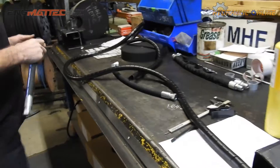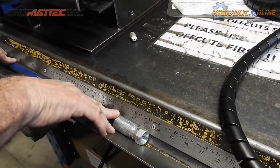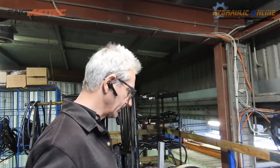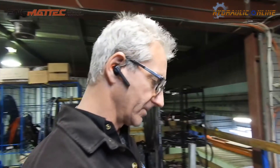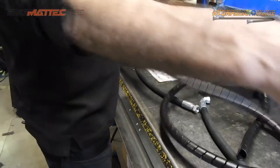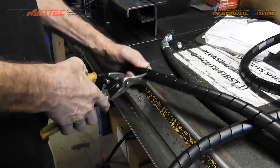Looking at this hose length here — it's about 54 centimetres. So 54 centimetres times 1.2 is about 64 to 65 centimetres. Let's cut this at 65 centimetres and see what it looks like. So there's about 65 centimetres of free length, and this product will actually stretch as well.